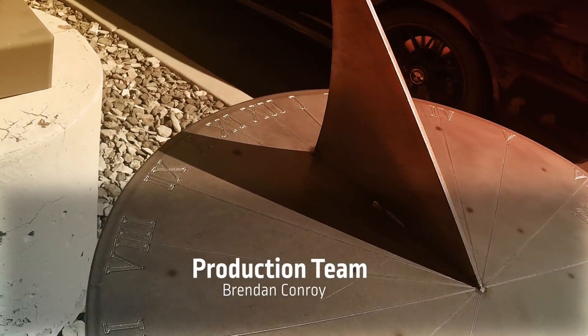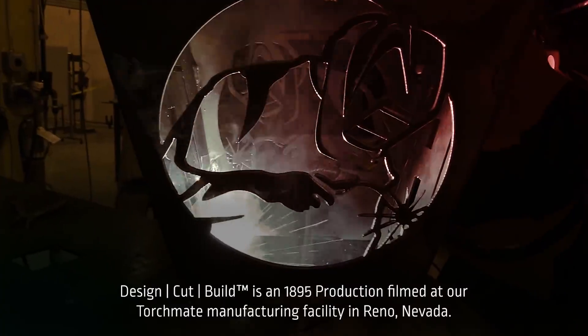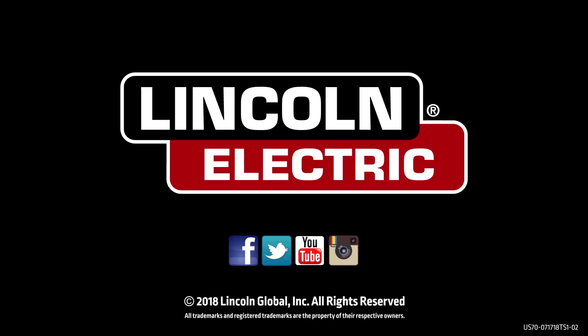See you at TorchMe.com. See you next time, guys. Thank you.